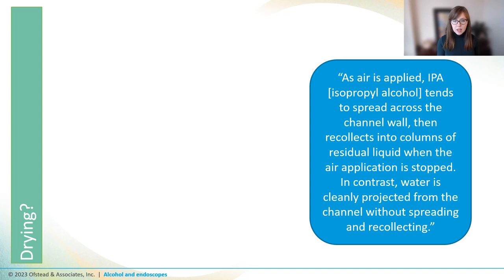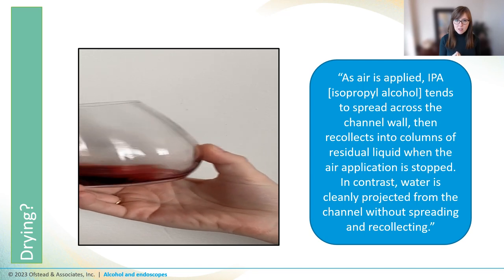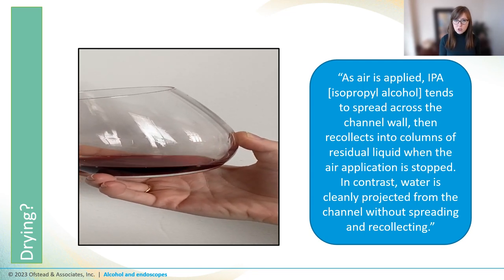So let's revisit the alcohol hand rub, or the alcohol wipes from benchtops. When alcohol is spread thin across a surface with a lot of contact with air, it evaporates really quickly. The authors in the clock study noted that at higher alcohol concentrations, the alcohol in the channels tended to just spread out along the channel and then clump back into droplets once the forced air stopped. Water, on the other hand, just spritzed right out the end. Think about a glass of wine — when you swirl it, you can see the wine spread out on the sides of the glass. The mixture behaves just a little bit differently than plain water.